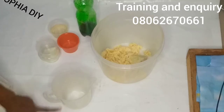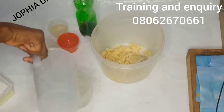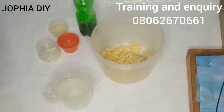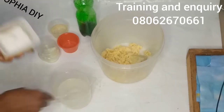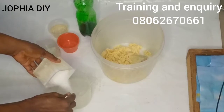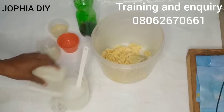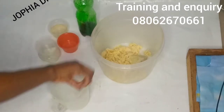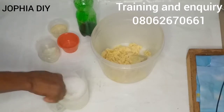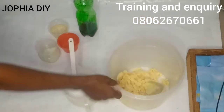I'll measure out my water because I'll dissolve the caustic soda now, since I'll be working with a heat transfer method. This is the amount of water I'll be needing for this production. I'll add in my caustic soda — lye, caustic soda, or sodium hydroxide, whichever you call it — into the water gradually, mix it, make sure it dissolves very well, then I'll keep that aside and measure out my oils.